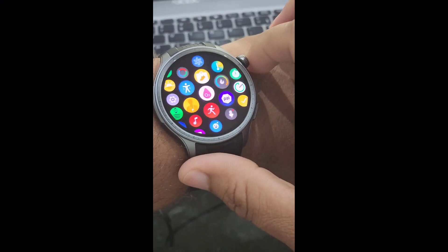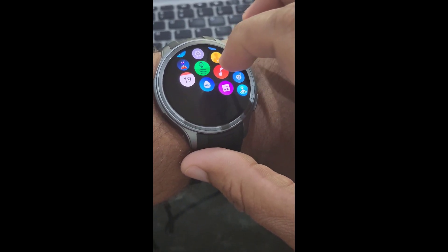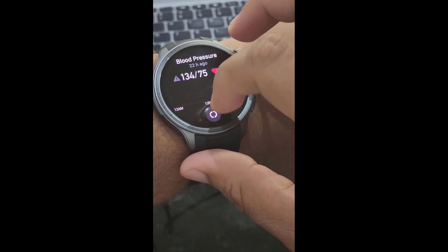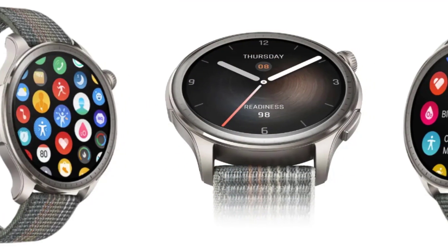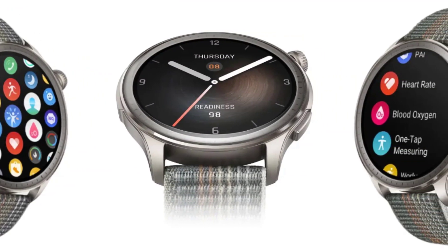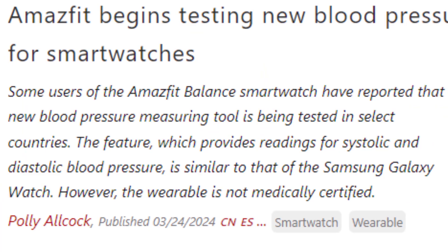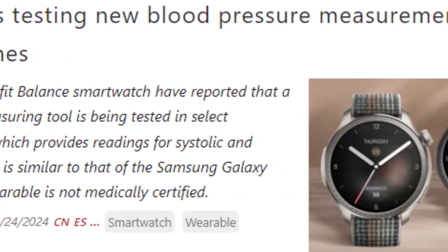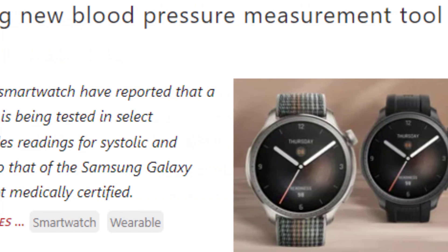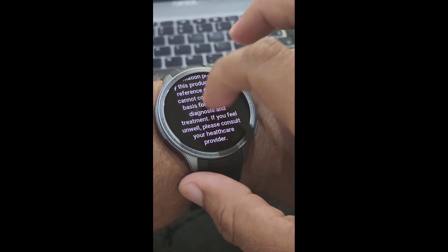Before we dive into the exciting new Amazfit feature, let's quickly go over what blood pressure is and why monitoring it is so important. Having high blood pressure, also known as hypertension, puts extra strain on your heart and blood vessels. Over time, this can increase your risk of heart disease, stroke, and other serious health issues. Having the ability to easily and regularly track your blood pressure can provide valuable insights into your cardiovascular health and help identify potential issues early on.